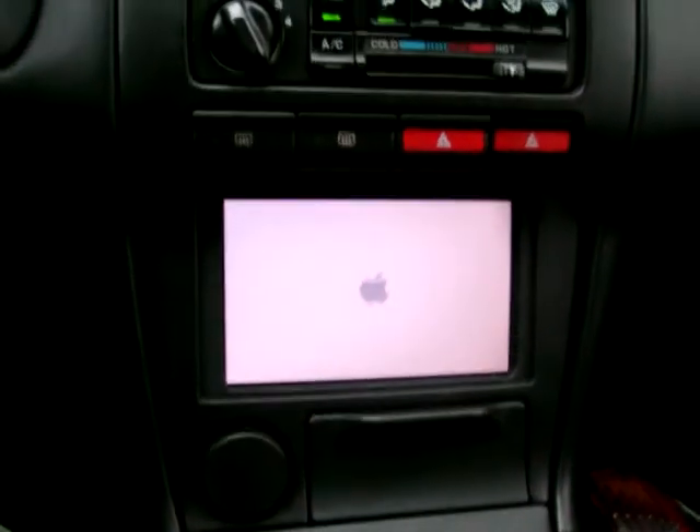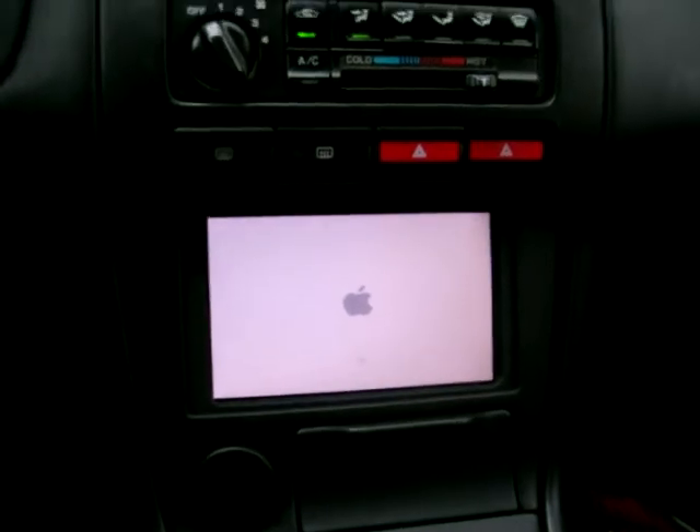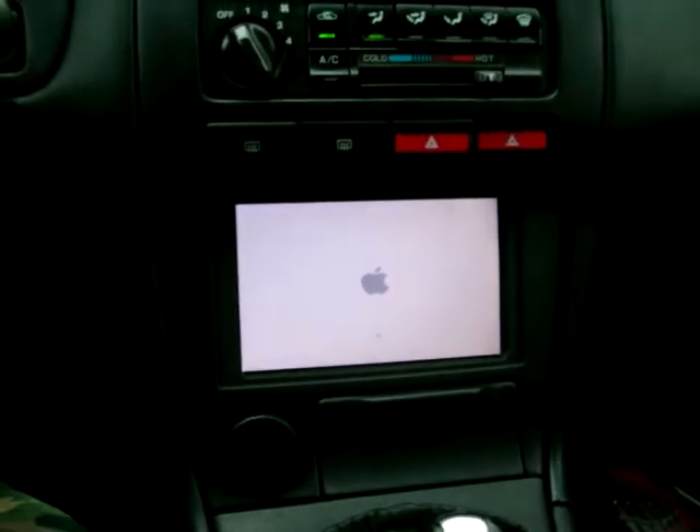And there it goes. Nice clean. Got to figure out what to do with these buttons, but other than that, working out pretty good.